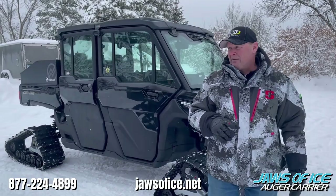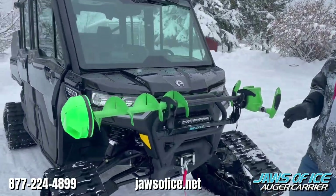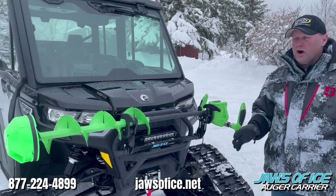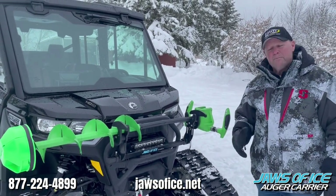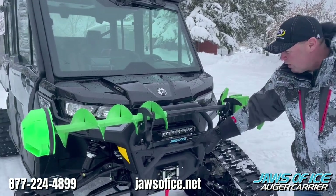I want to show you how this works because, man, this is slick. And if you're looking for an auger carrier that day in and day out is going to carry that auger, have zero issues for you, be solid, sturdy, and just flat out get the job done — this is the one you want, the Jaws of Ice.